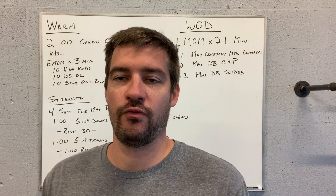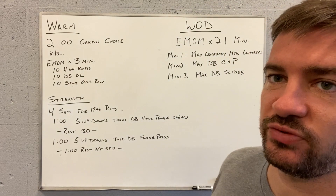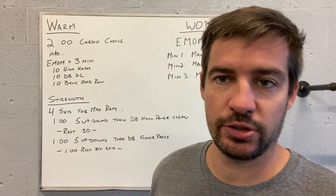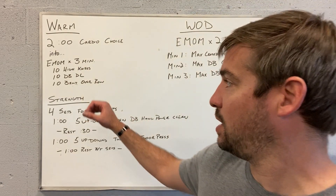Good evening guys, going over home exercise number 93 for Tuesday. We're going to start with a warm-up of two-minute cardio choice: dumbbell taps, kettlebell swings, penguin taps, double unders, single unders, run, bike, row, swim, followed by a three-minute EMOM.